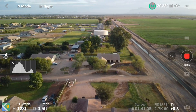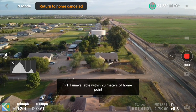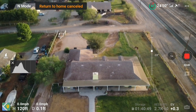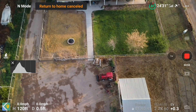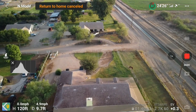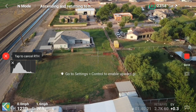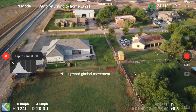You'll notice I get a notice that return to home isn't going to work because the drone has to be at least 20 meters away from the return to home point — it's unavailable. It canceled, but it's still remembering that I want it to return to home. So now I'm going to fly forward, and you'll notice as soon as it hits 20 meters distance away, it's going to automatically start returning to home — just like it did when I went up the road. The key thing to remember is: return to home only works if it's not near the return to home point.